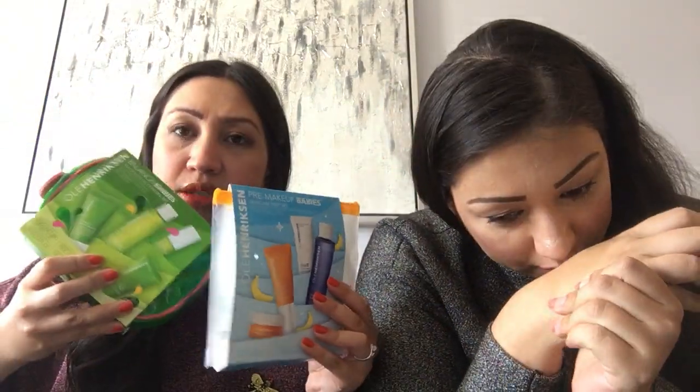I'll link all prices below, but to recap: the gloss bombs are about nine dollars each, which is affordable, and the Ulla Henriksen sets were about forty dollars each — but considering you get four pretty decent-sized products and a cute bag, I think that's a really good price.